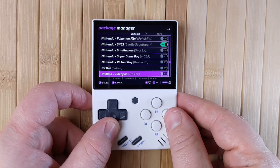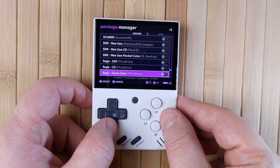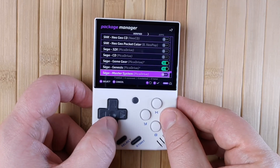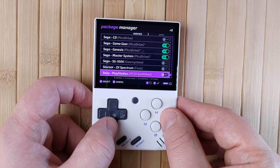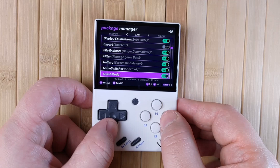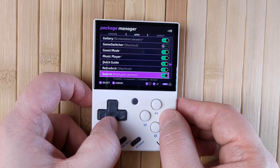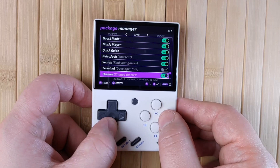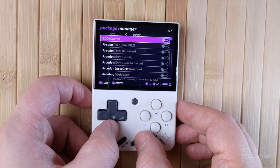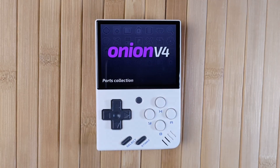If you wrote down or took a photo of your systems from before, you can reference that and add the ones that you need. I also highly recommend activating the ports collection as well — I have plenty of videos about ports on the Miu Mini, so after this you can watch those to learn how to play even more games, including Diablo, Doom, and others. When you're done with the consoles, press right and go to apps. I recommend activating all of them except for Expert, Game Switcher, and Terminal. You can use the X button to toggle everything on the current menu. If you want to enable any experimental emulators, press right again and toggle whichever you want.